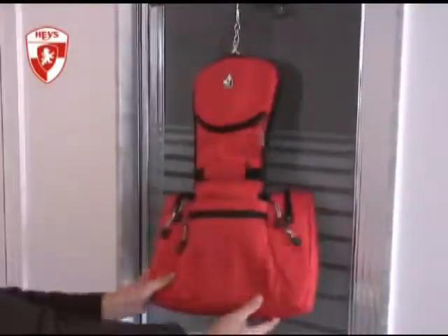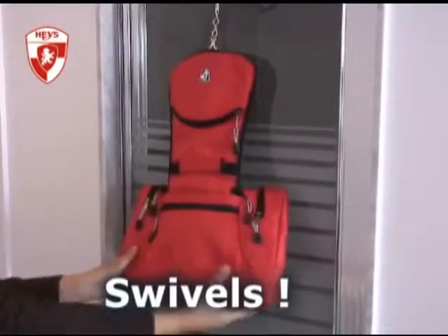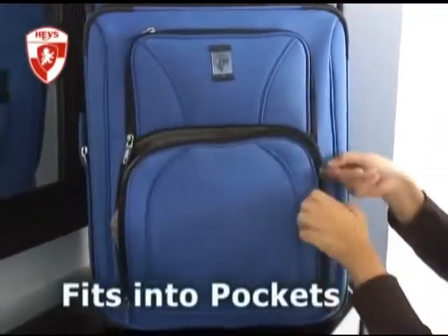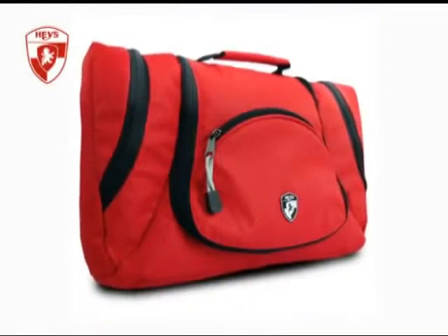While the bag is hanging it can be swiveled around so you can have quick and easy access to the back zippered compartment. The hook can be stored in the front zippered pocket and the entire bag is so slim that it can even fit into the pockets of most luggage, saving you even more space. The Haze flat pack toiletry bag.